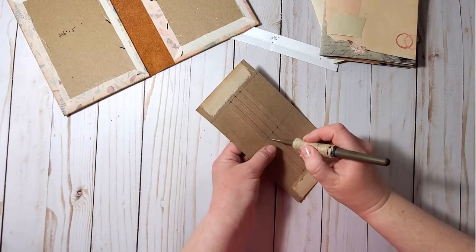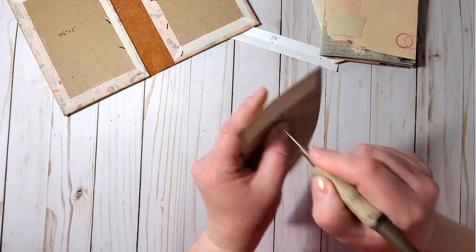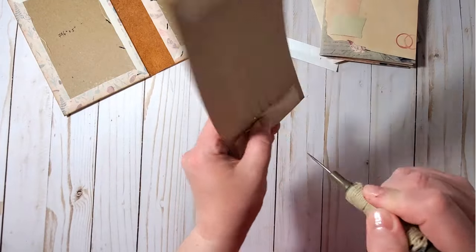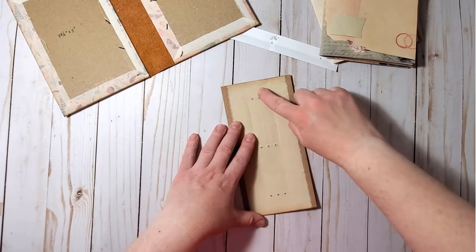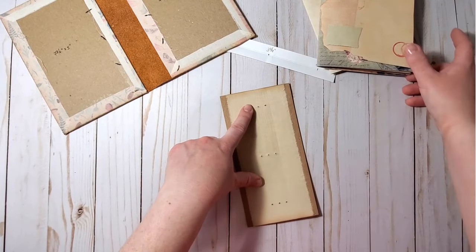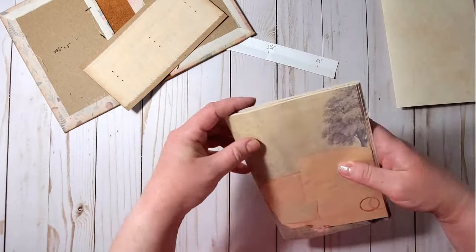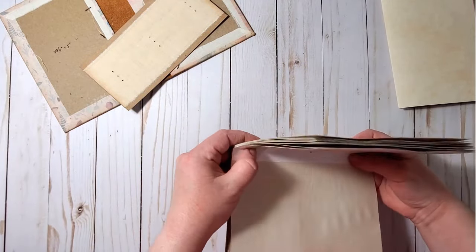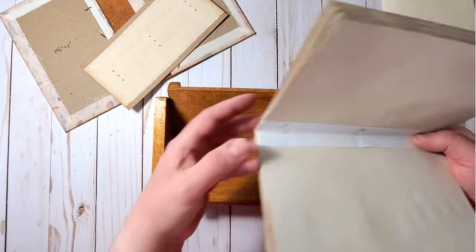Before sewing, I reinforce the holes by poking them again so I can see them from both sides of the piece. In the center I will be adding the ephemera folder, so I won't sew signatures there — but to the first row and the third row I will sew my signatures.